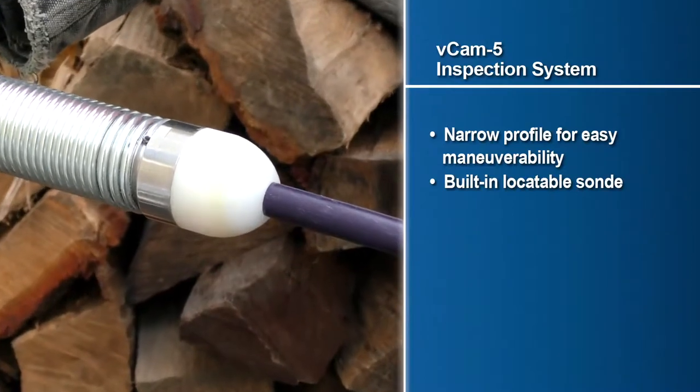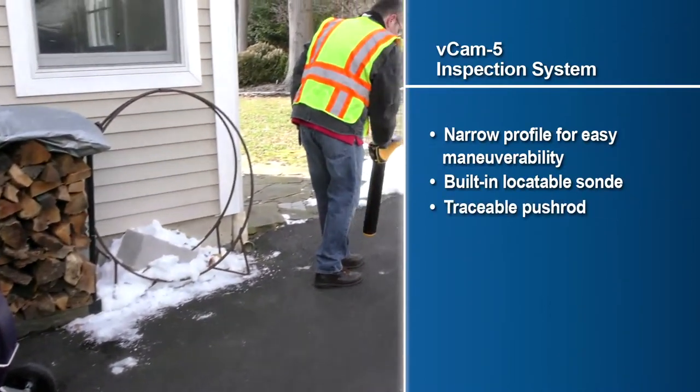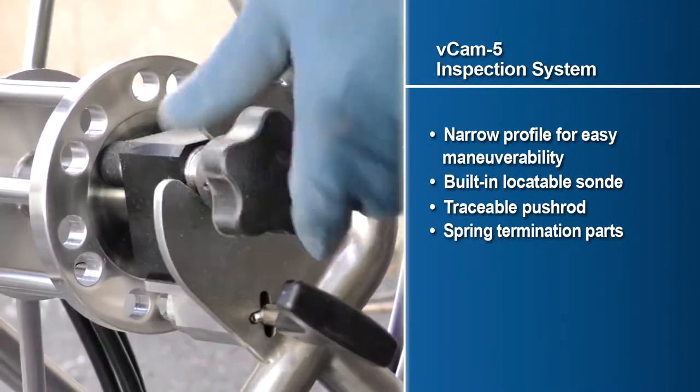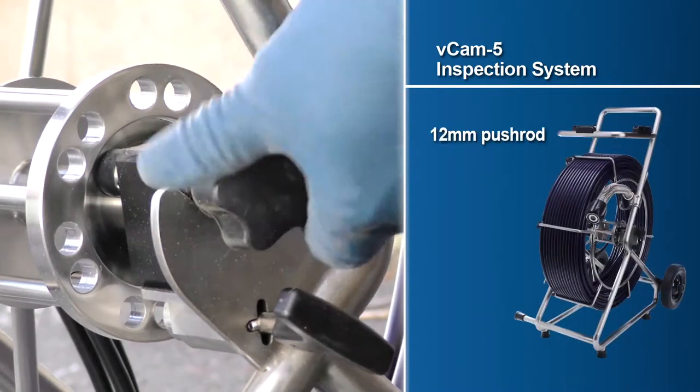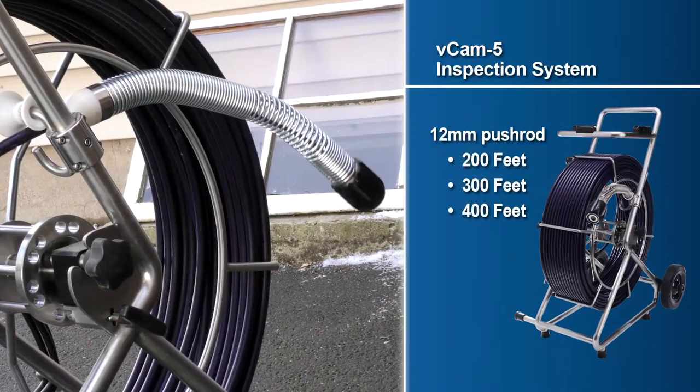The type CP reel also features a built-in locatable Sonde, traceable pushrod with the use of a utility locator transmitter, field serviceable spring termination parts, and is available in 200, 300, and 400 foot lengths of 12 millimeter diameter pushrod.